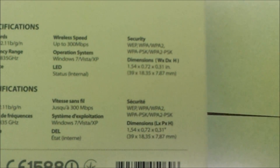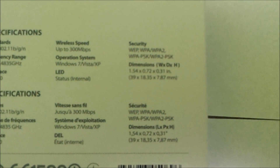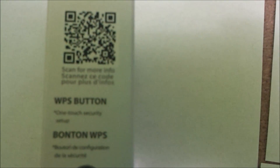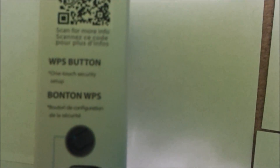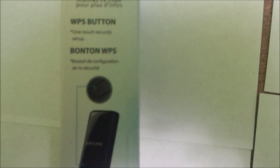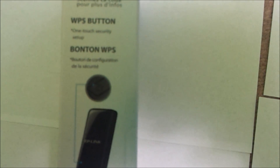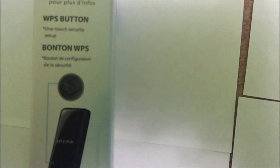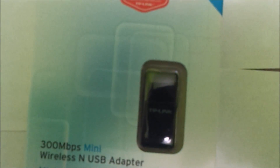Dimensions are 1.54 x 0.72 x 0.31 inches. On the other side there's a QR code to scan for more information, and a WPS button is included. Basically the WPS button lets you connect to your Wi-Fi without entering a password or choosing your SSID — you press the button on the adapter and then press the button on the router or modem and they pair together instantly. I'll open this and get back to you guys.